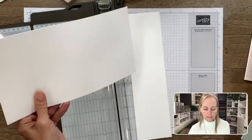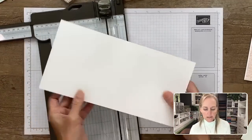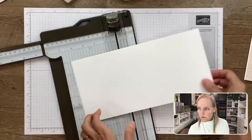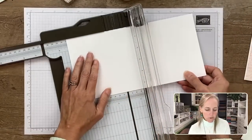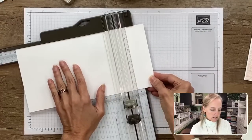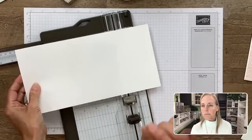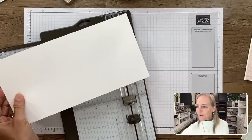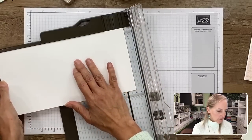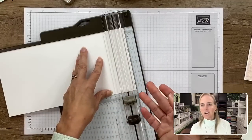We've cut it at five and a half inches. We're going to put the score lines in — score at four and a quarter, then score at eight and a half. Eight and a half by five and a half is usually the card base. We're going to trim this down to ten and a quarter inches. So we've got our score mark, score mark, and then we trim.